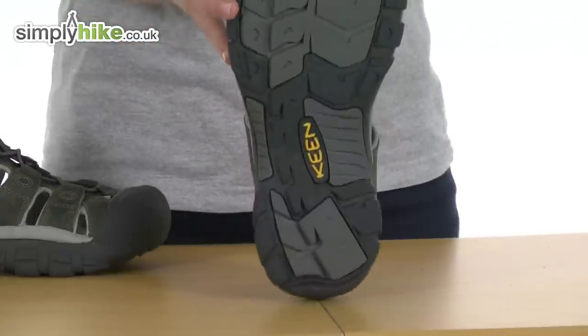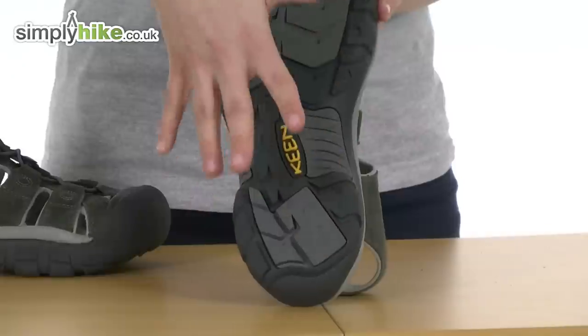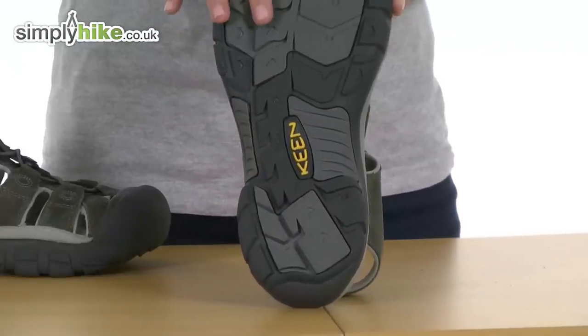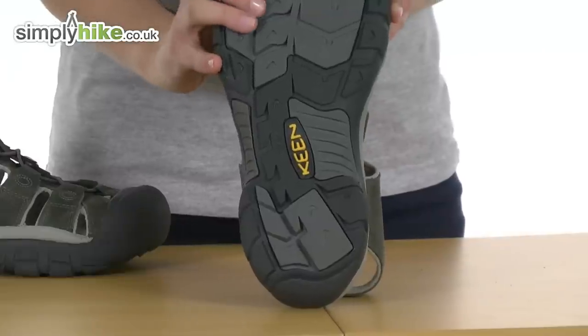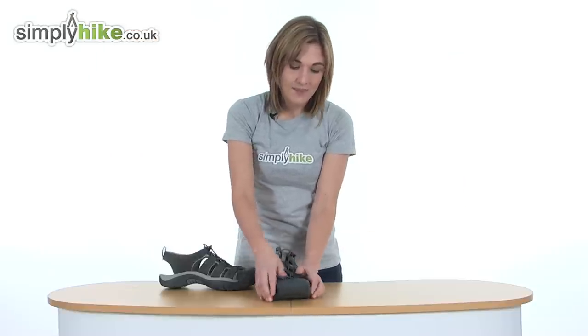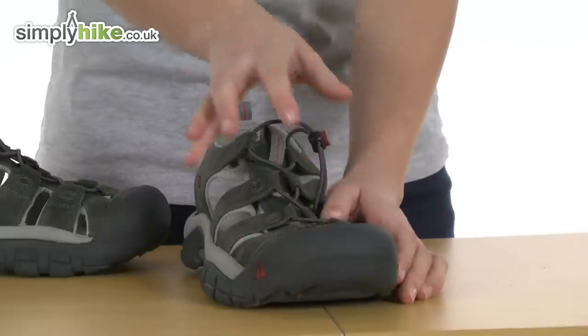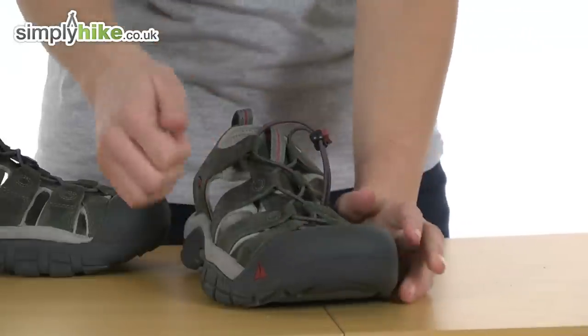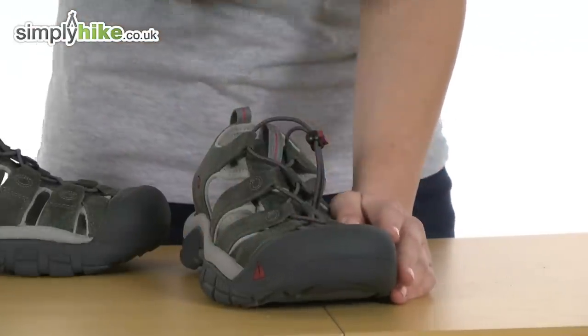On the underneath it's a rubberised multi-directional sole, which means it's ideal for giving you fantastic grip on a wide range of surfaces. On the front there's their patented toe protector, so if you're on rocky ground or even walking through water where there might be rocks, your toes will be really well protected and secure.